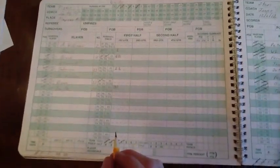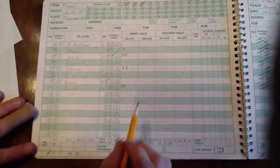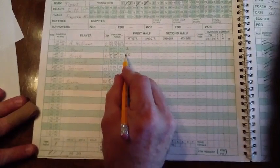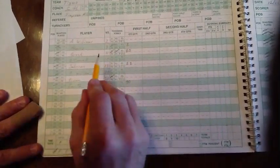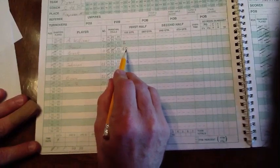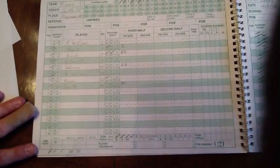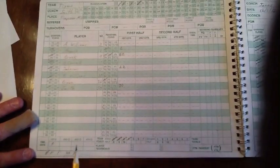Now let's look at some information that is commonly kept in the book for CLBL games that you may also want to maintain. Here we have been keeping the running score during the first quarter, but we have also kept track of who scored those points. Notice that we have also put a zero for a free throw attempted and a one over the zero if it is made. We have also been tracking our timeouts, player fouls, and team fouls properly.